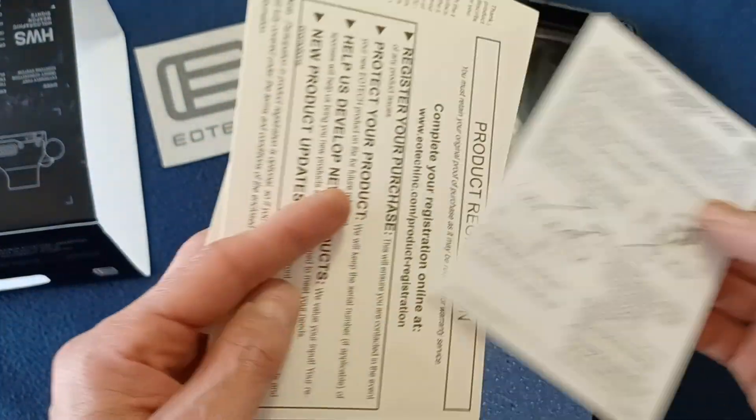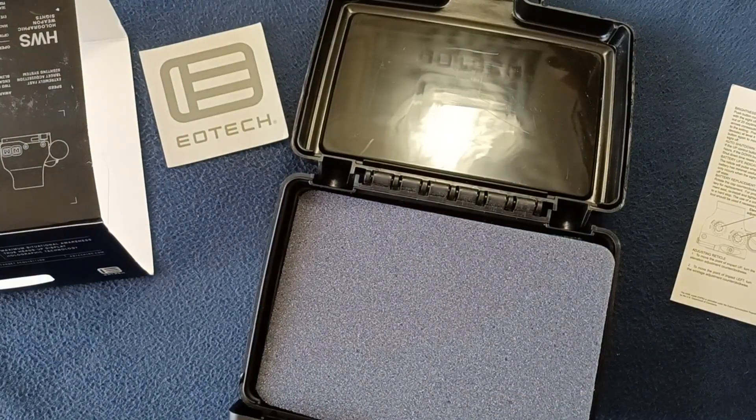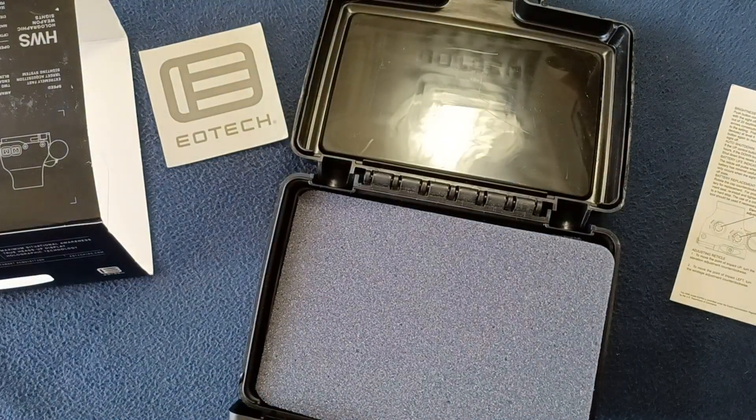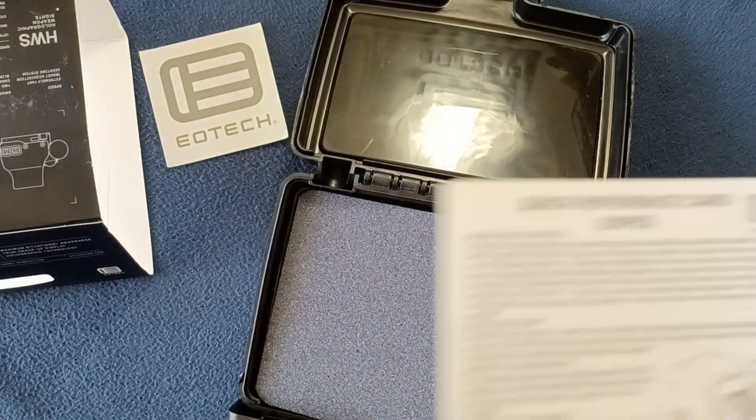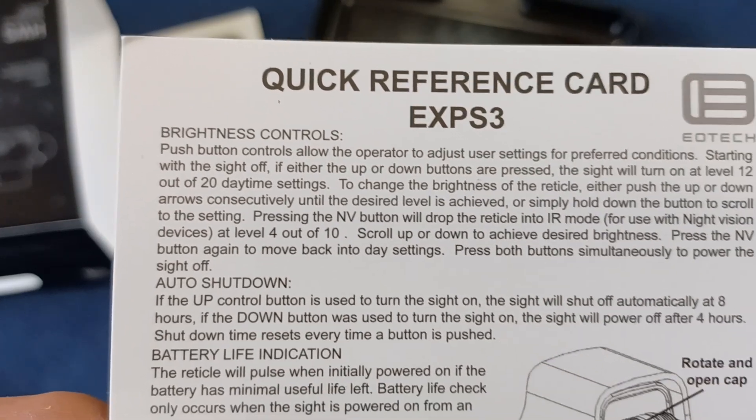Inside there's an instruction card, a product registration and warranty card as well. And for the quick reference — this is an eXPS3 we're looking at today.